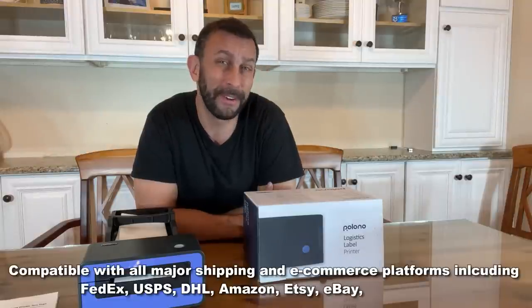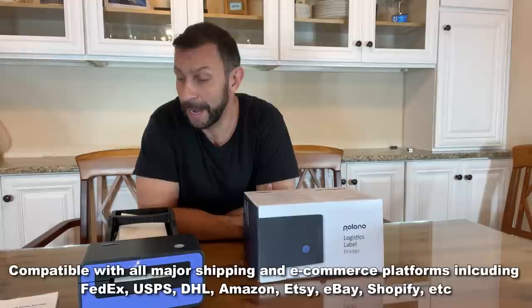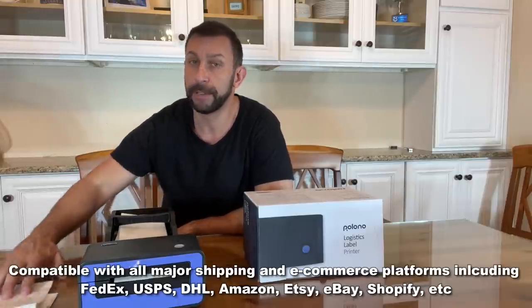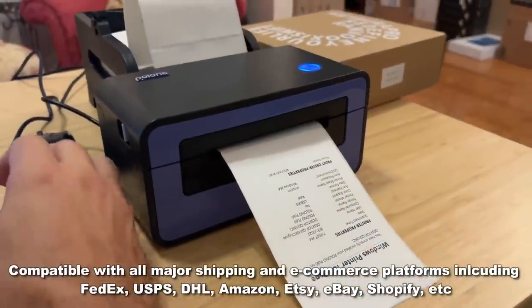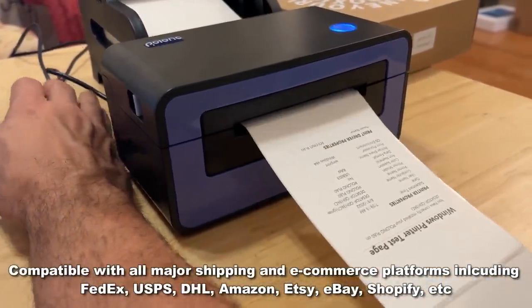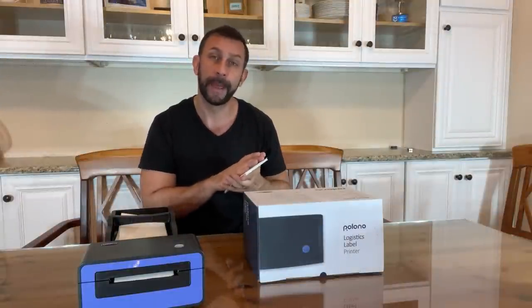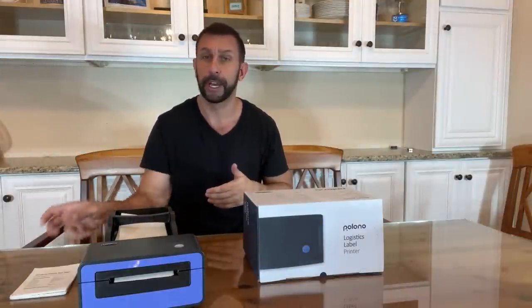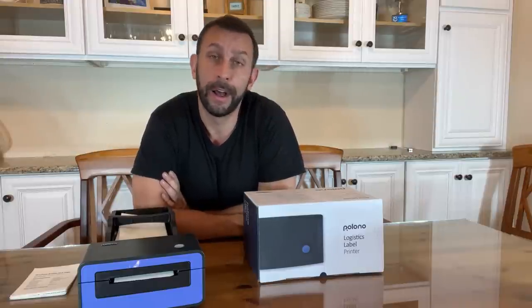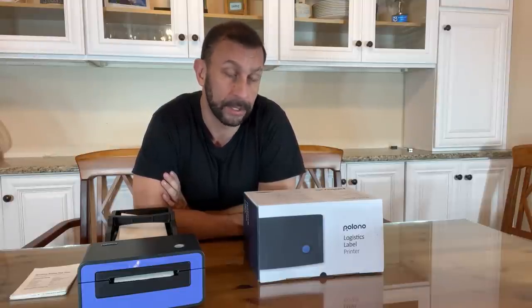If you're doing any shipping, this will have your label ready to go in a standard format, and it's absolutely beautiful. It only takes about a second — probably a fraction of a second — to print out your label. It's going to have all your information, your return information, all of it good to go straight from your mailing system. So if you're working with USPS, you're working with eBay, you're working with Amazon, this is a great solution for you.